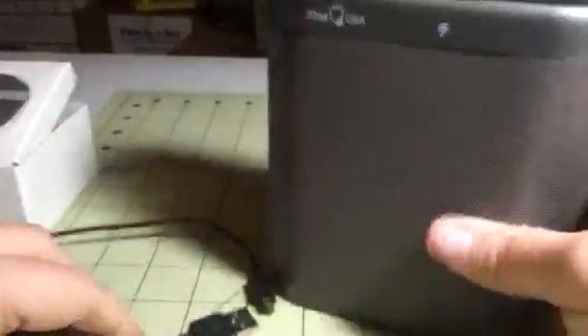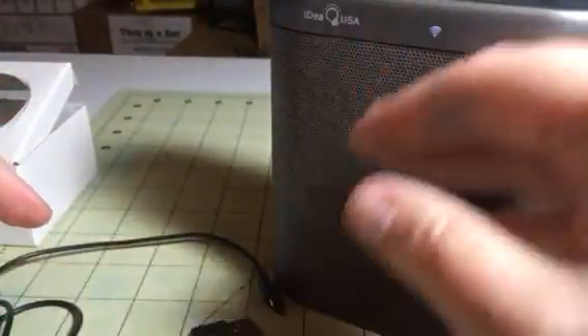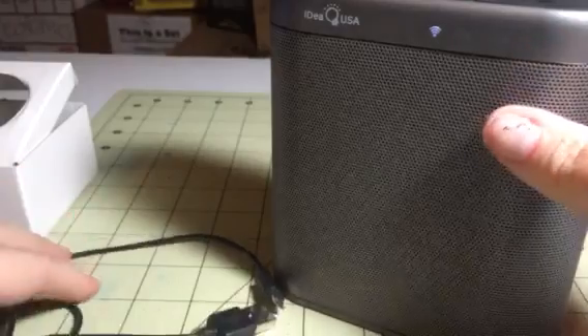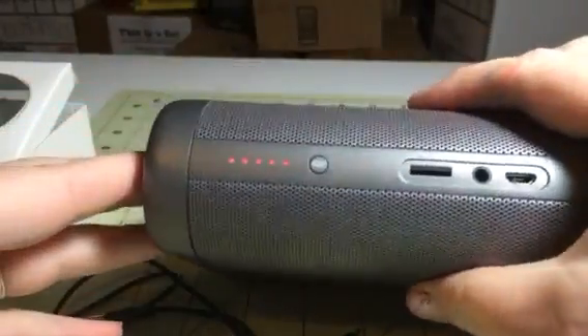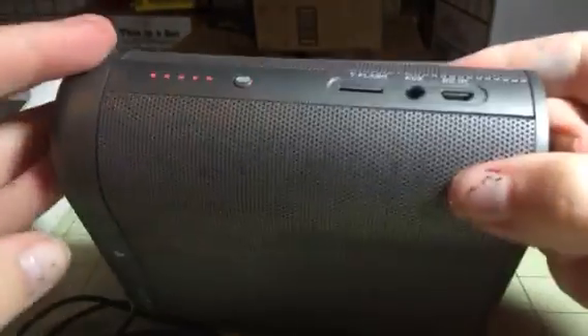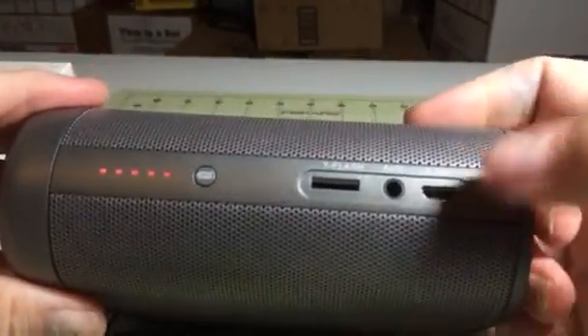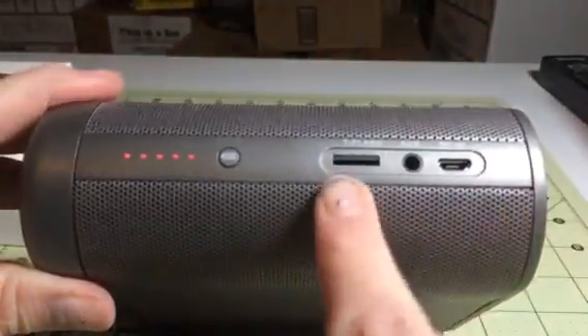It has several different options for playing music. You can do Bluetooth, and you can also do Wi-Fi settings so that if you don't have a network connection, you can still play music through an app on your phone. You can also plug it in with a micro USB, an Aux, or a T-Flash card.